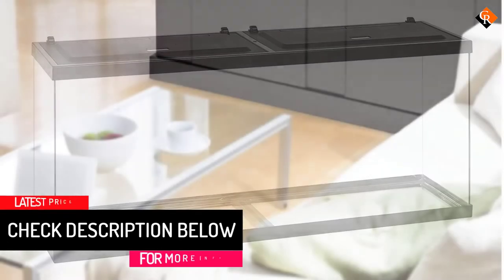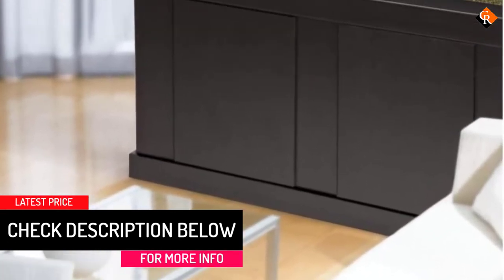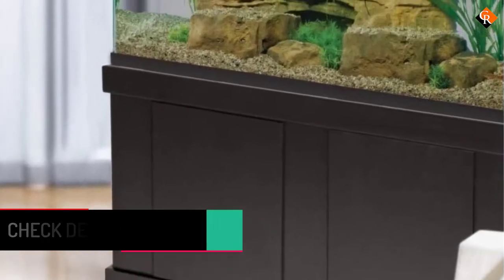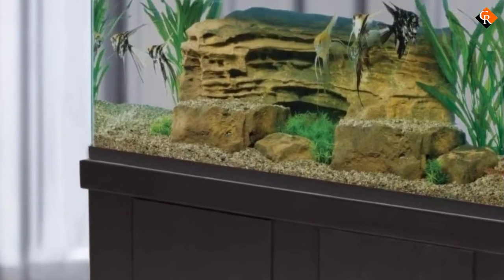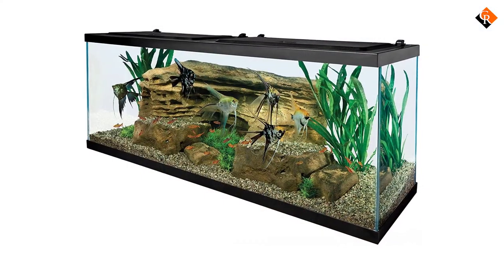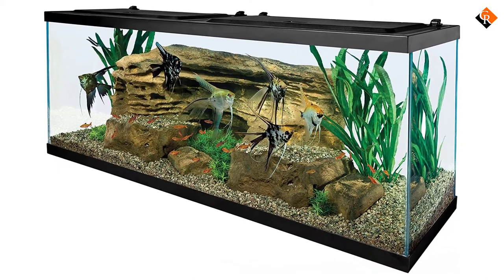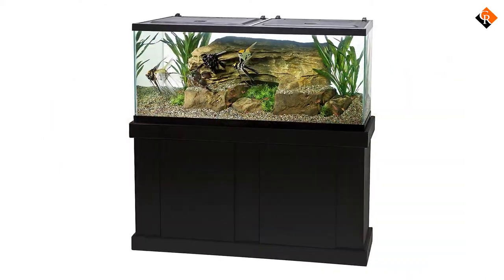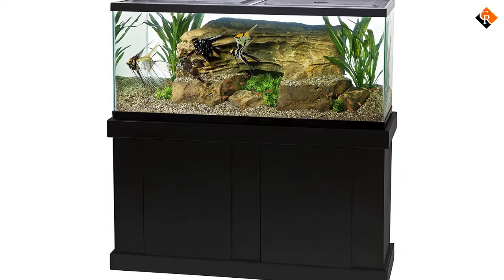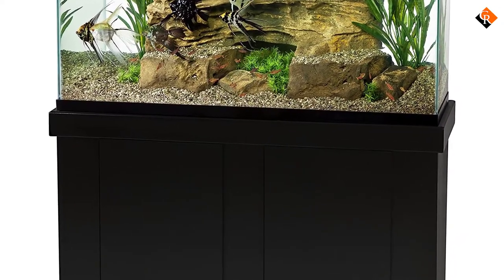The included LED lighting adds a perfect natural daylight effect to the tank, so you will be able to see all of your fish and plants in their magnificent glory. Keep in mind that the products provided with this fish tank kit are meant for tropical freshwater tank use, so if you are looking to have a saltwater tank, you don't want to waste your money on products and plants you can't use. Tetra also offers a stand which is designed to hold and look perfect with this tank.